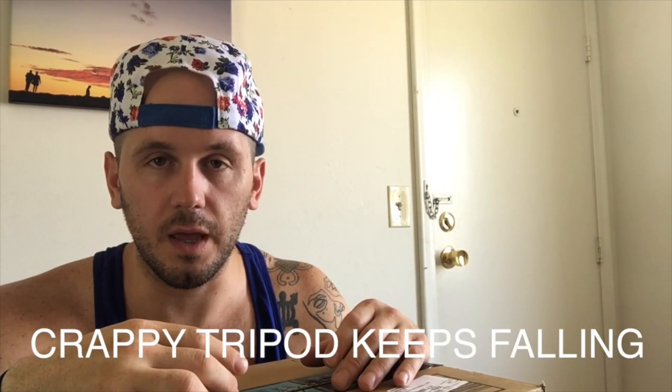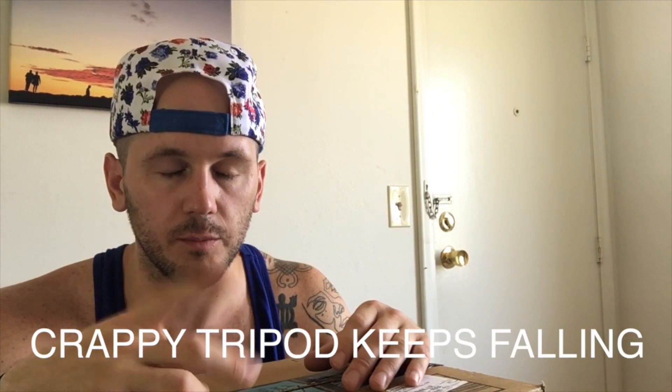I've been trying for the last 20 minutes to get this thing set up and finally I did it. So I'm recording on the iPhone 6s. Let's take a look at my new camera.